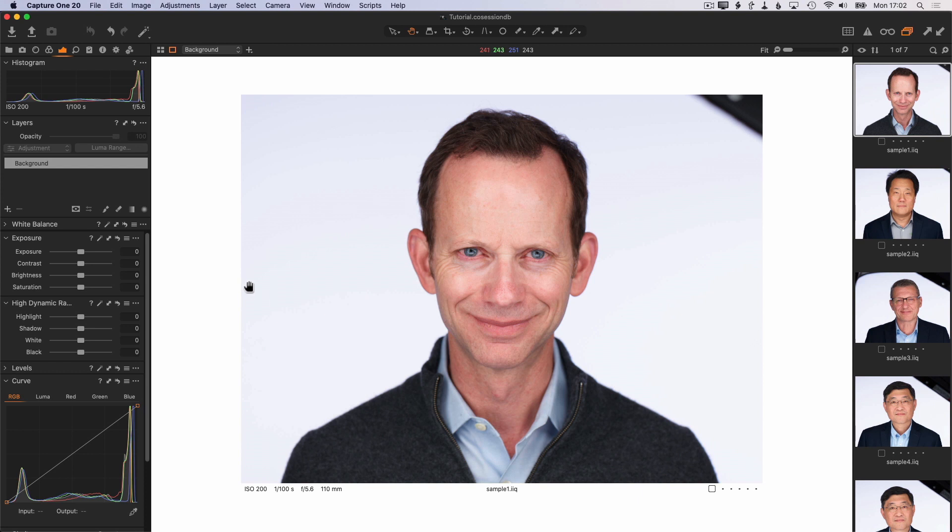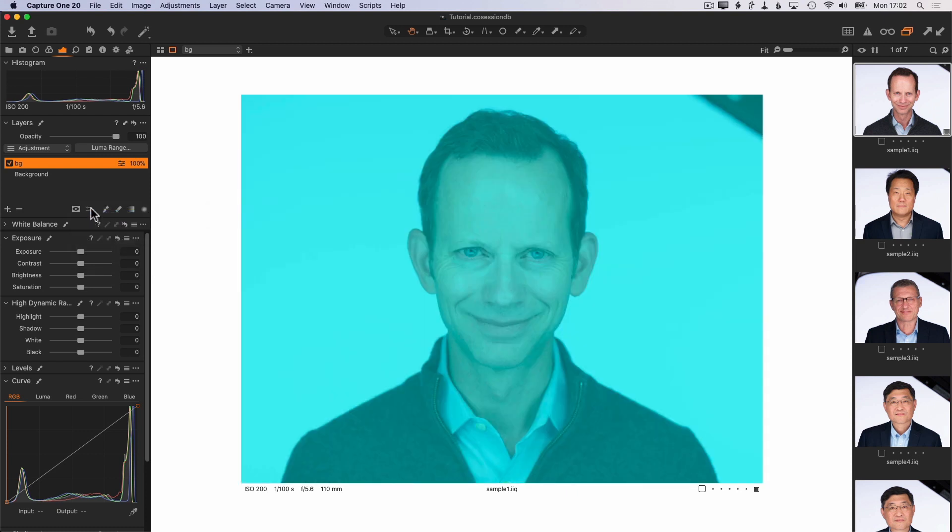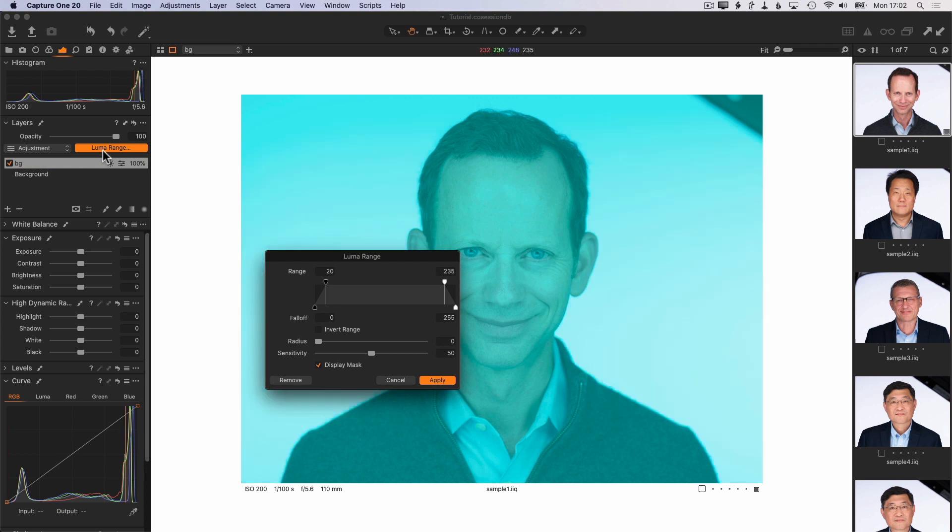So the first step in the process is to create a new filled layer by clicking on the plus sign, holding it down, and then choose New Filled Layer. I'm going to change the name of this layer to BG, and I'm going to turn on Always Display Mask. We see that there is a mask here, and then click Luma Range. This is where we modify the mask so that it's only selecting the brighter areas in the photo, which ideally are just the background.